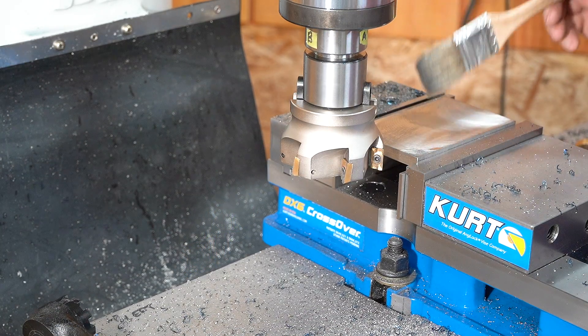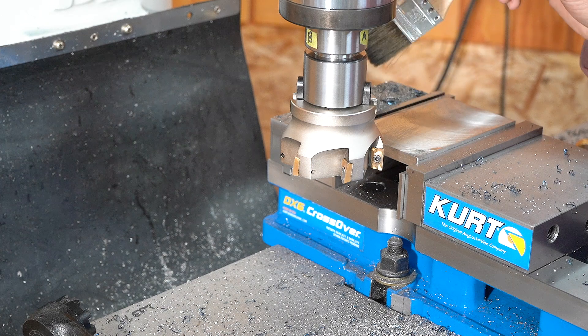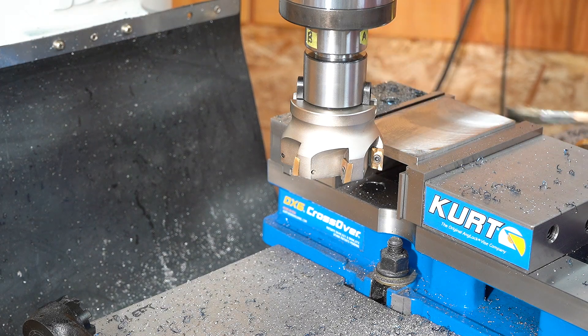Cleaned up most of it. There are a couple of spots, but it doesn't matter — they are going to get machined off anyway.